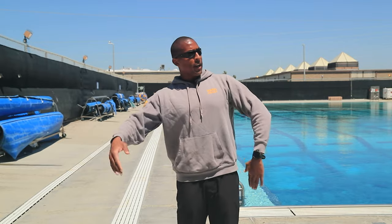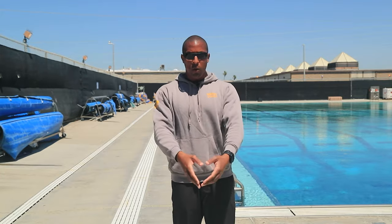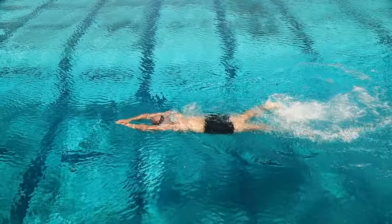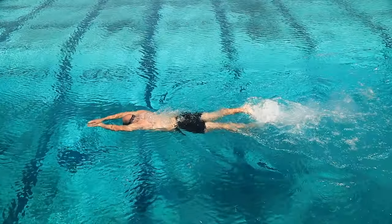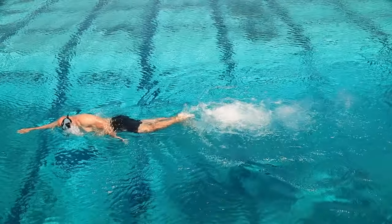If you break outside of that streamline continuously, you are battling a lot of resistance. It's better to shoot everything forward back into a streamline and be a hot knife through butter, maximizing that streamline position. You want to see white water boiling behind those feet for those three seconds or those six kicks before you take your next stroke.